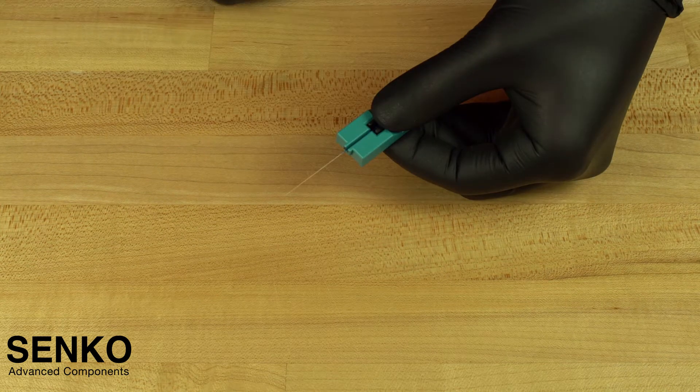Now you are ready to cleave the bare fiber. Make sure there is no gap around the cut spacer and the fiber is straight. Sometimes you may need to flip your cable or reposition it so that you will end up with the cleanest and straightest possible cleave.